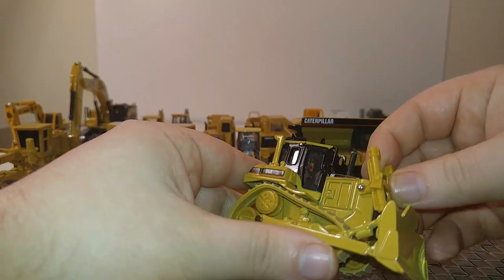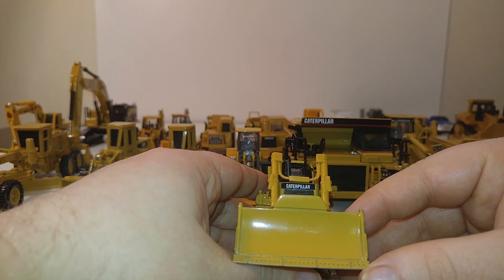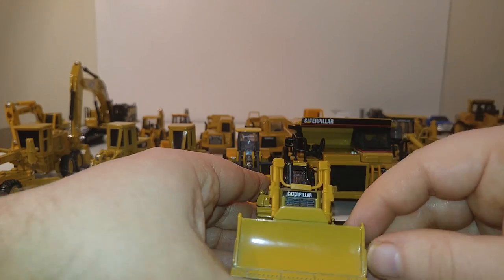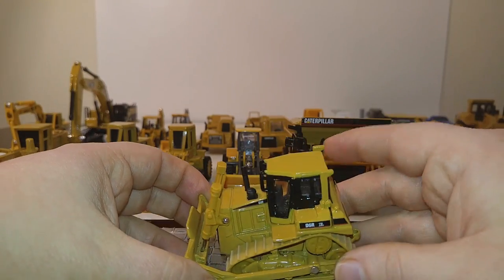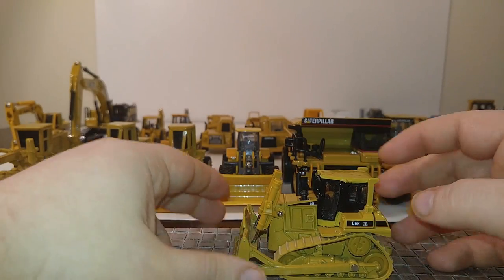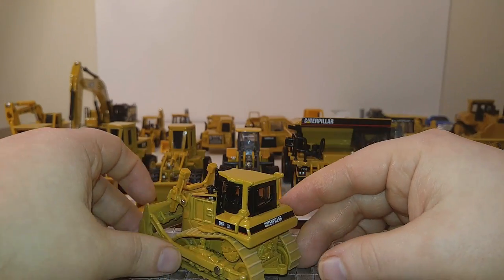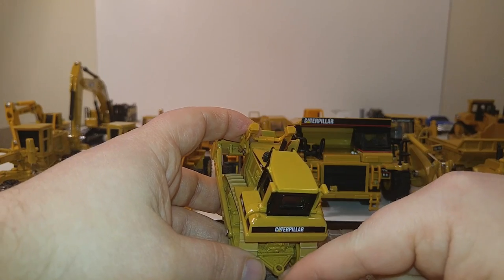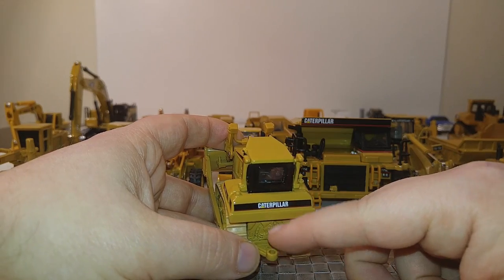The updated one is the D6R XL. You can see a much better casting in terms of the blade, some wear plating down here. The visibility perforation should be perforated but obviously isn't — but that's okay. Paint is good. The blade goes up and down, and it will roll as well. On the back there's a drilled hole, so if you wanted to pull a pull-pan scraper — which Ertl makes as part of their Collect and Play series — you can plug that in.